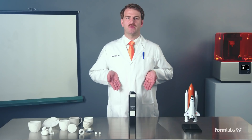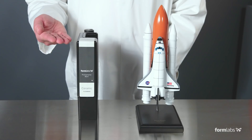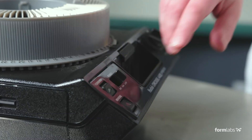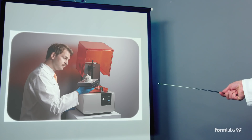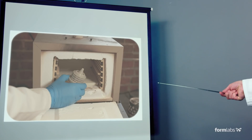You too can now experiment like NASA with the Formlabs Ceramic Resin. To start, follow these three simple steps. First, design your rocket. Second, print it. Third, fire part and kiln.